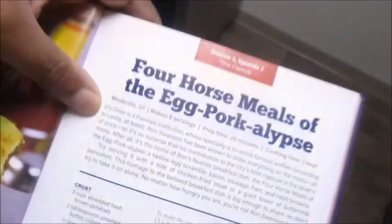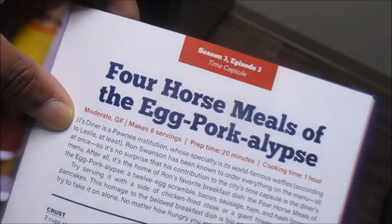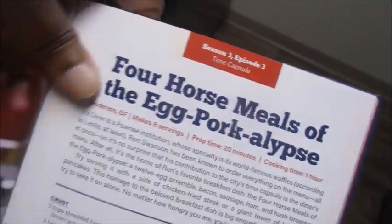Good morning everyone, it is Sunday. We have some rugby on - Australia versus Fiji - and then we have the Jags game in a couple of hours. We decided we're going to try and make another recipe from one of our books that we got, and we chose Parks and Rec. Since it's breakfast, we're going with the Four Horse Meals of the Egg Porkalypse.